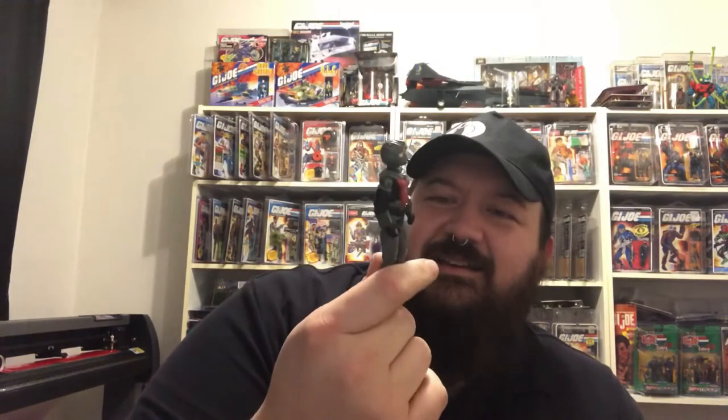Actually, I may just have this guy touched up — may have him completely restored and looking factory fresh. The paint wear — I was going to say it added character, but now that I've gone to the lengths of getting reproduction accessories and will get the card back and bubble, I might as well get the figure looking pristine too. That'll make for a great display piece from a vintage figure.